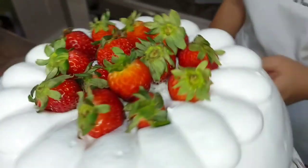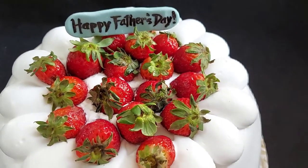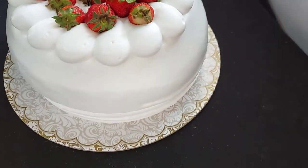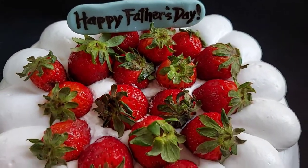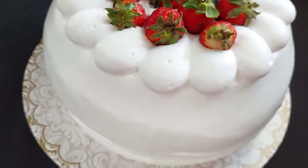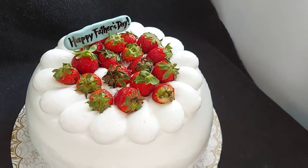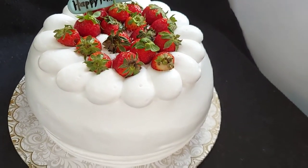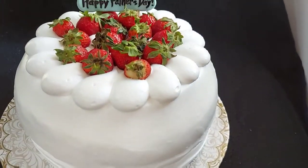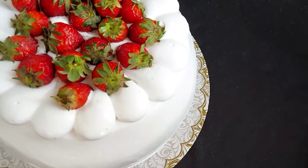I brushed on some Baker's Gel on the top to keep it nice and shiny and so that it won't dry up in the fridge. Thank you guys for watching and see you on the next one!